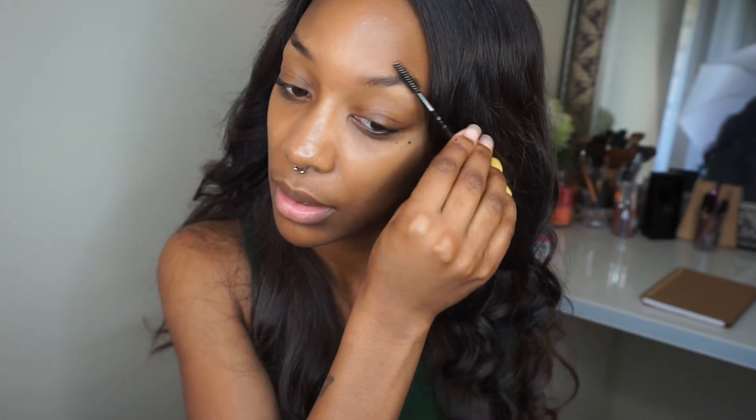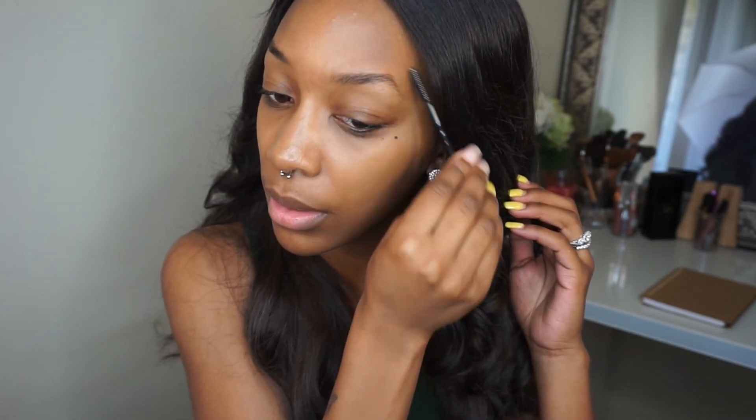And if you guys want to see how I got this completed full face look, you know what to do — stay tuned. Okay, first we're going to start off by filling in our brows. I'm just going to brush them with a spoolie to get my brows in place. Now I'm going to take a product I've been using lately — it's by Ardell, it's the brow pomade in dark brown.